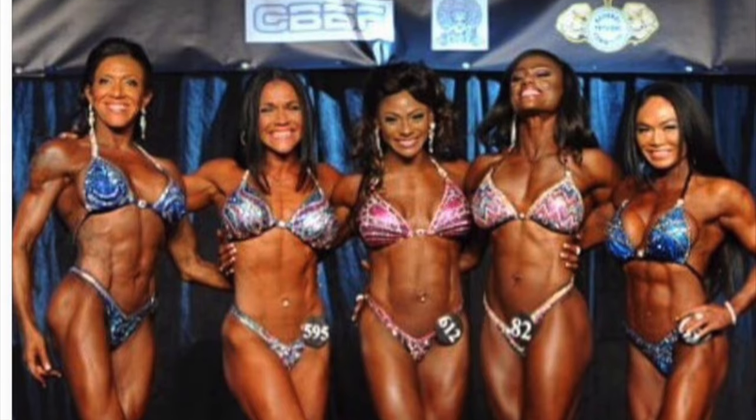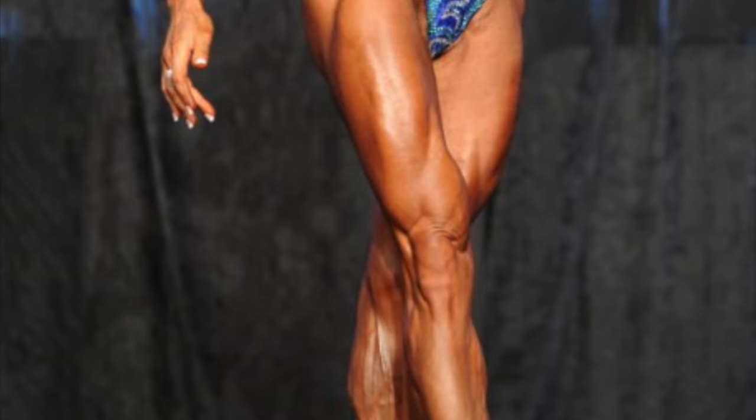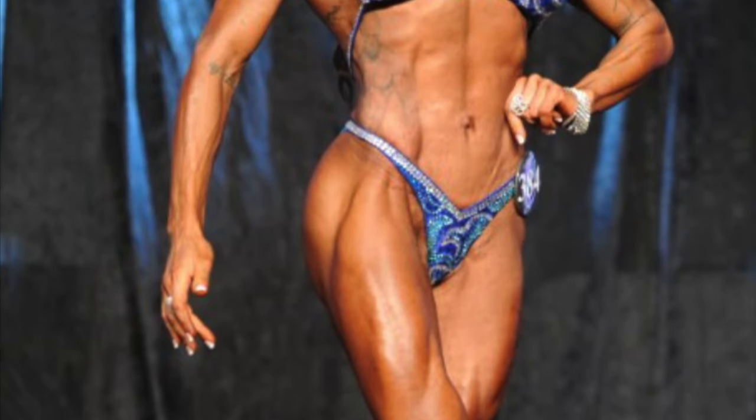She was in such amazing shape that even the judges told her to watch out for her hardness. She was so ripped that she almost basically qualified for the next division up — physique. Hi, this is Mimi.